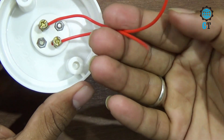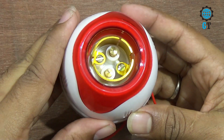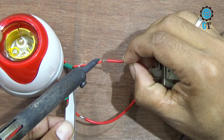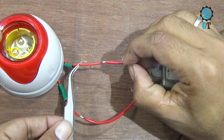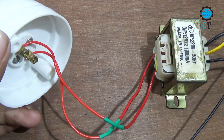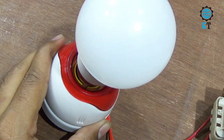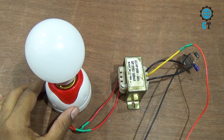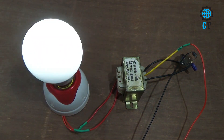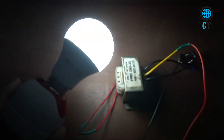To connect the power source to the circuit we need a holder, and you can see there are two cables connected with the holder. Our circuit is now almost ready for use. Now we just connect an AC bulb with the holder and plug in the DC 12V power, then see the magic. You can see our AC bulb is glowing — this is how easily we make an inverter. Friends, you also can make this inverter circuit at home easily.